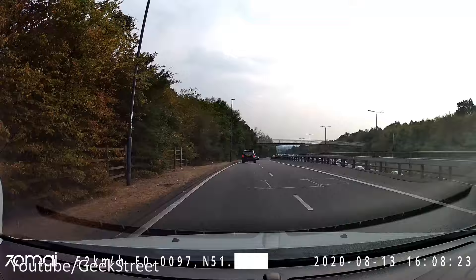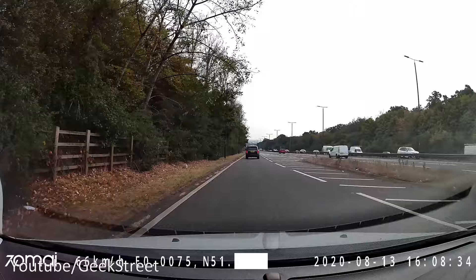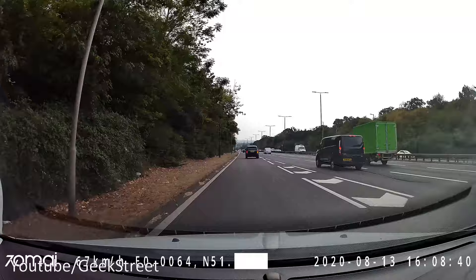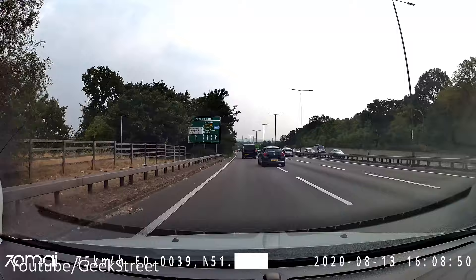I can't see it on the display of the dash cam but GPS is enabled. The recording I'm now playing back shows my precise location in terms of GPS coordinates - quite interesting functionality. It can locate exactly where you are and record that as part of the footage, so you have proof of date, time, and location.